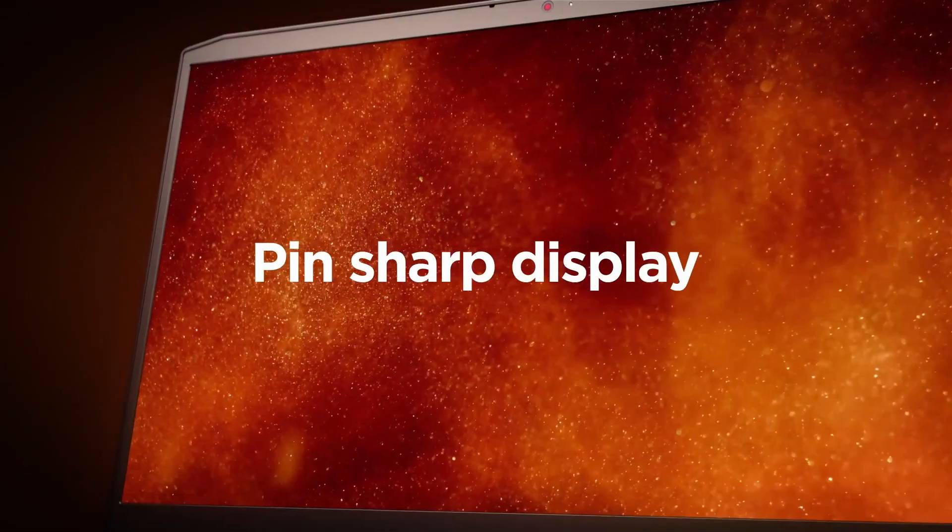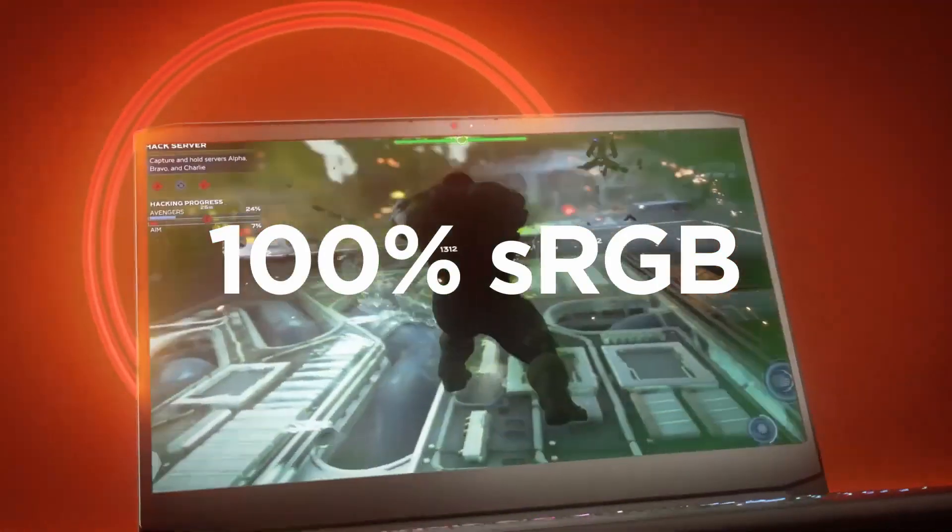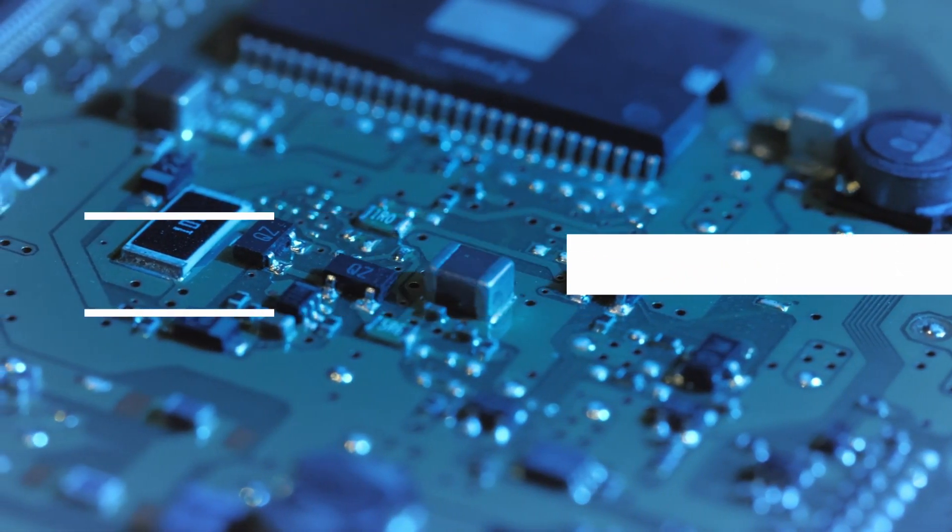It is worth noting that if you go for the slightly more expensive i7 models, you can opt for the 165Hz panel, which offers a better display on par with the competition. Now let's talk about the battery in this laptop.